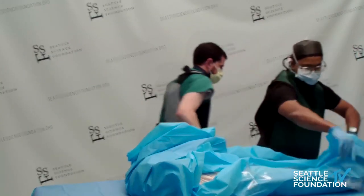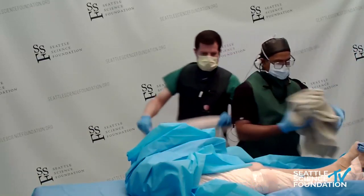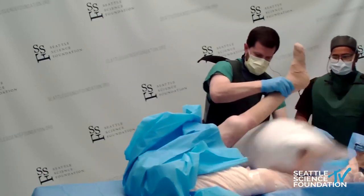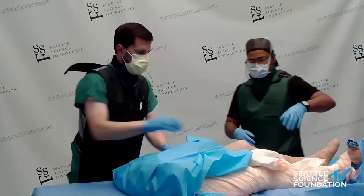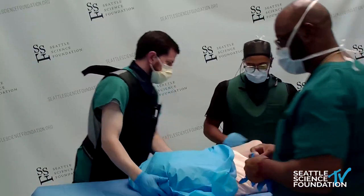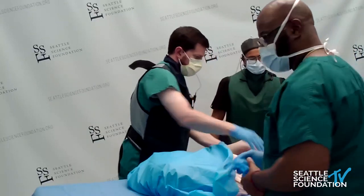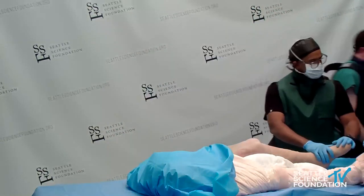I answered some previous questions regarding where you'd enter if you had hardware. Could you enter higher in the thoracic spine? Yes, you could. I demonstrated the lumbar area because that's a safer way to approach spinal cord stimulation trials. If there is no hardware, it would be safer to do it in the mid-lumbar region where there is no spinal cord.